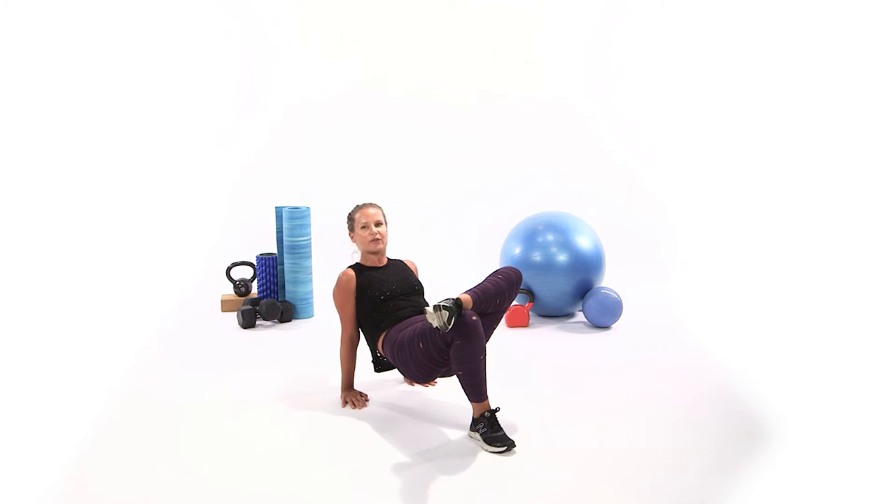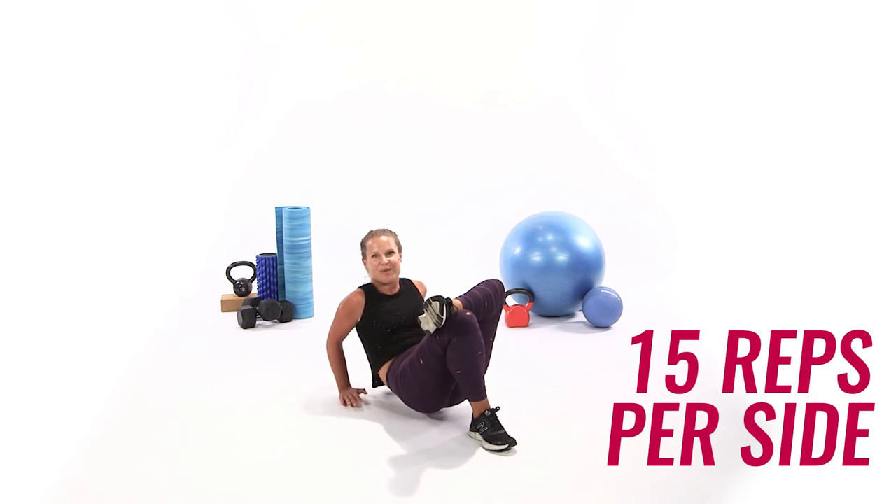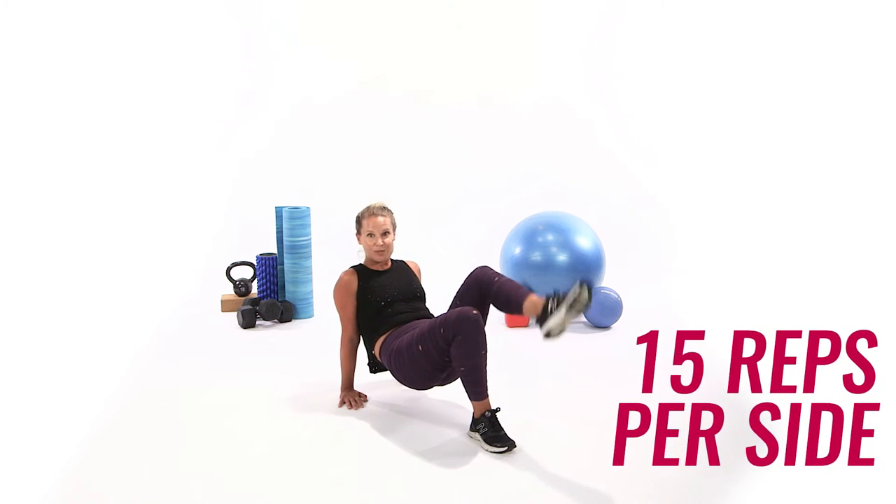Cross the left ankle over the right knee. Take it down — bend, press, bend, press, bend, and press. Keep going for those 15 reps, so it's 30 total.